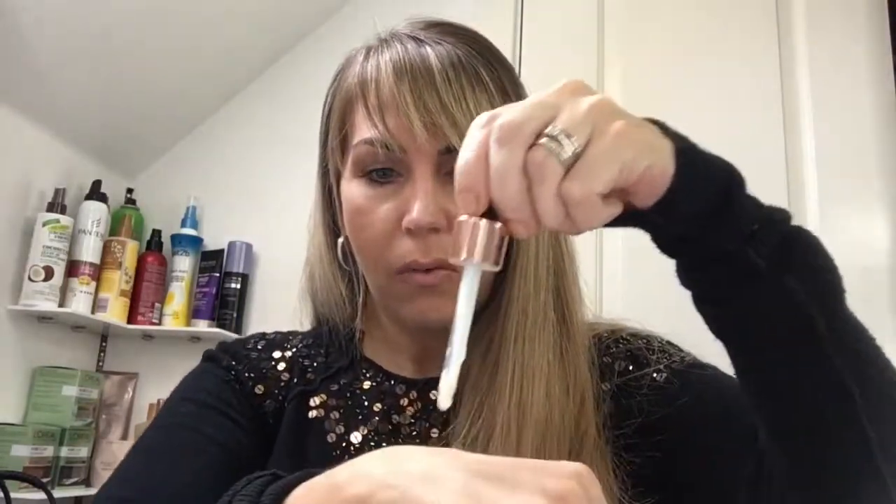Can they get any closer to looking like Cover FX? I'm not sure, but let's see. This is the first time I'm doing this — maybe I should shake it first. I'll roll up my sleeve — sorry about the sparkly jumper — and I'm going to do one drop right here.